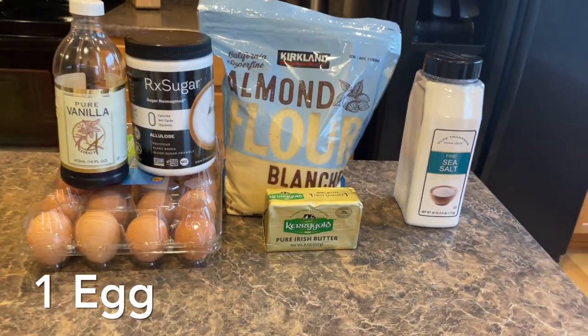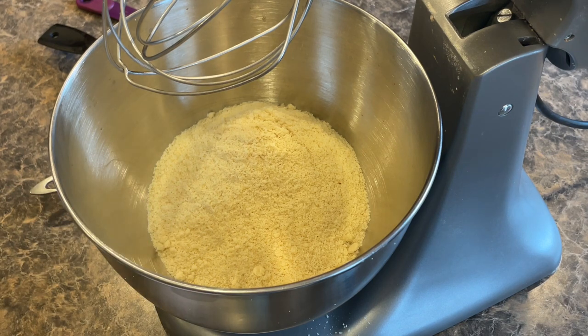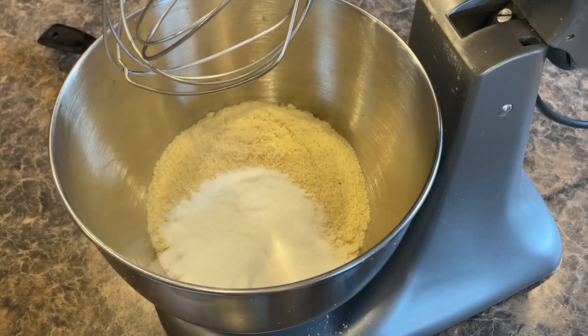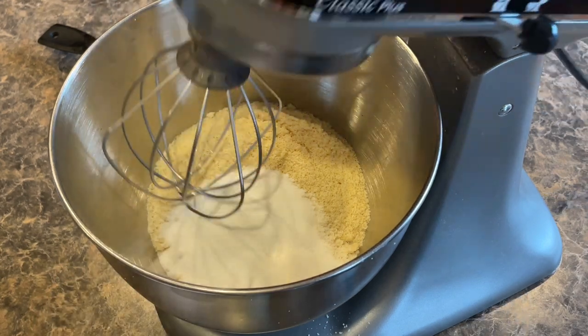Not very many ingredients and it's super easy to do. So I started with my two and a half cups of almond flour in the bowl already. I'm going to be adding in my fourth of a teaspoon of salt and my fourth of a cup of allulose, then we'll mix this together for a second.